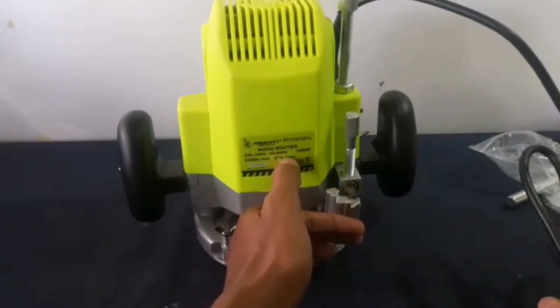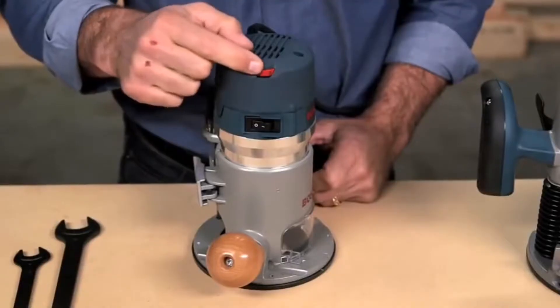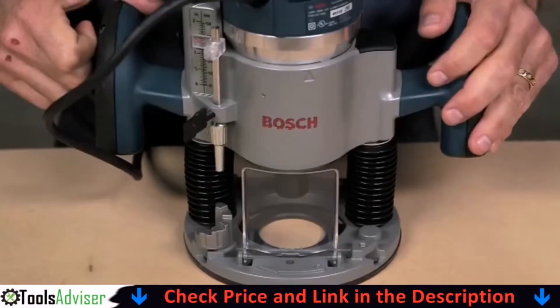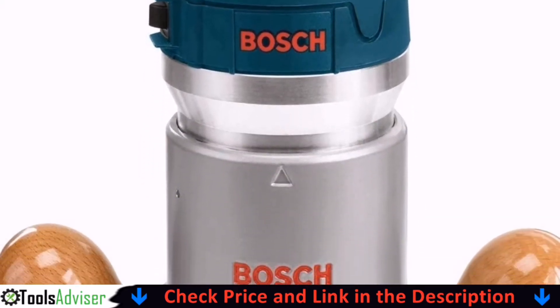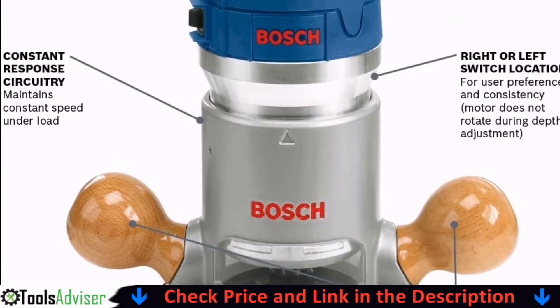Let's go for the top 5. Our number 1 pick is the Bosch 1617EVS. This router monitors and maintains your desired RPM between 8,000 to 25,000 RPM. It is a powerful, capable router that can handle metal and plastics as well as wood. It runs smoothly and fairly quietly and features easy depth adjustment.